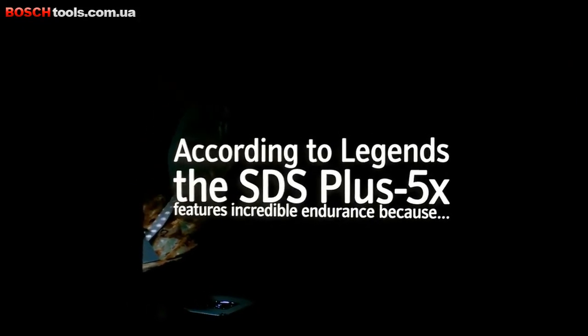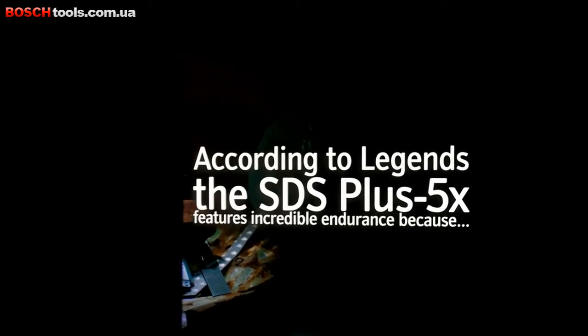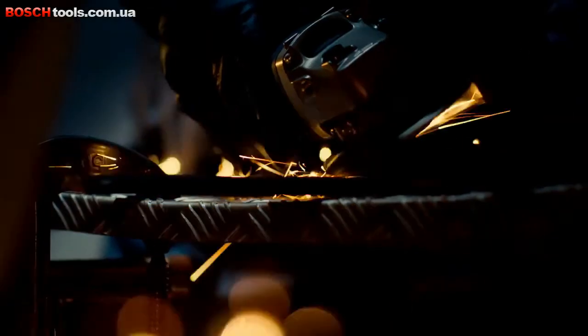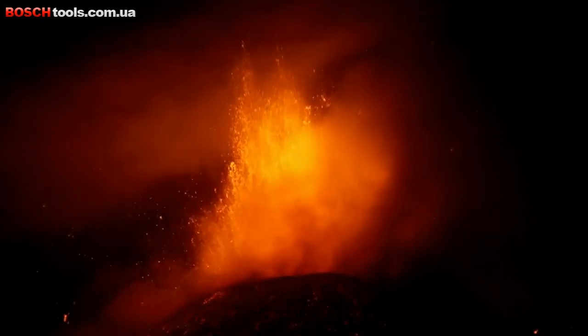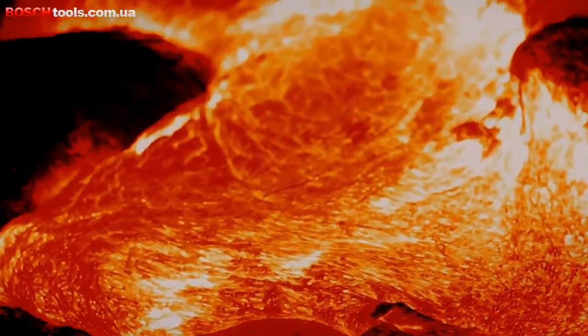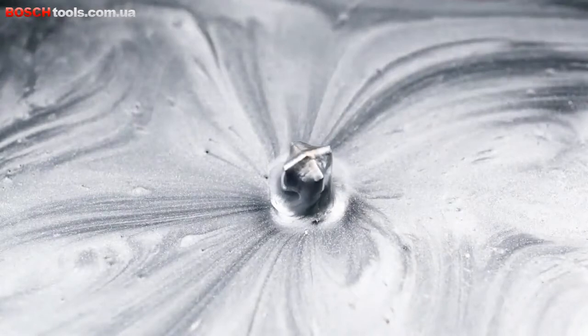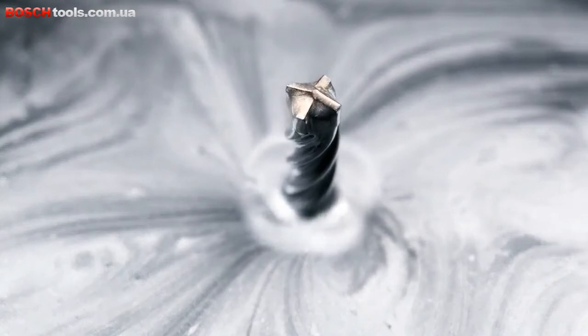According to legend, the SDS Plus 5X features incredible endurance. Because it is wrought from a single piece of steel, ground meticulously by hand, before being transported for hardening in a volcano guarded by white tigers, where it is submerged in red hot molten lava. And as it cools, the SDS Plus 5X is coated in layer upon layer of Endurium Gel.